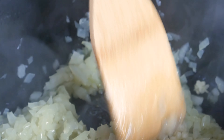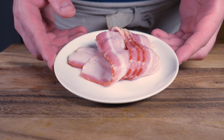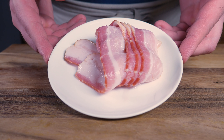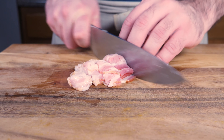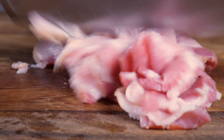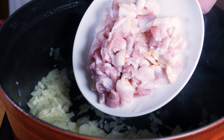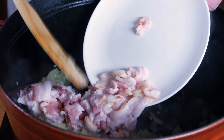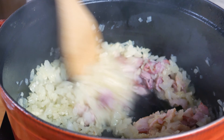We'll sauté those as well until they're fragrant. Next up I've got four slices of bacon — I'm using American style streaky bacon, but considering the British influence on Malta I'm guessing they meant British style bacon rashers. So if you've got that on hand go for it, but if you're using American style bacon try to avoid any hickory smoke or anything like that. Let's throw that in and sauté it until the fat starts to render out a little bit.